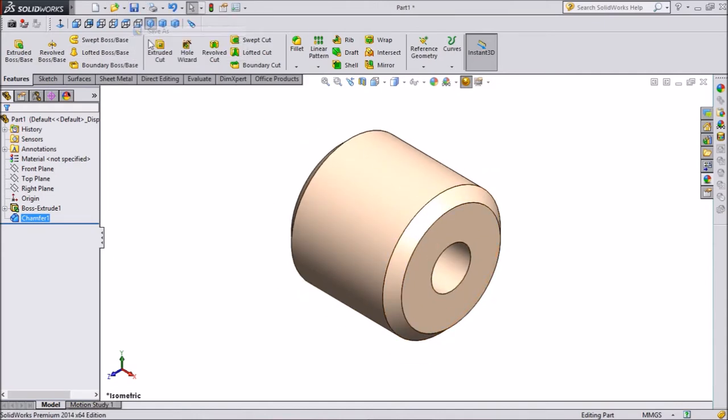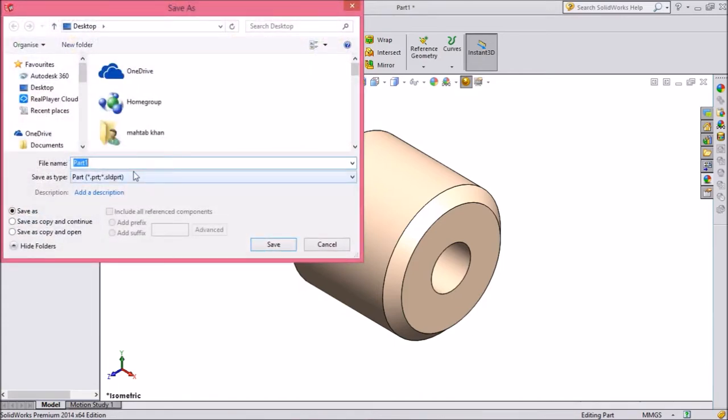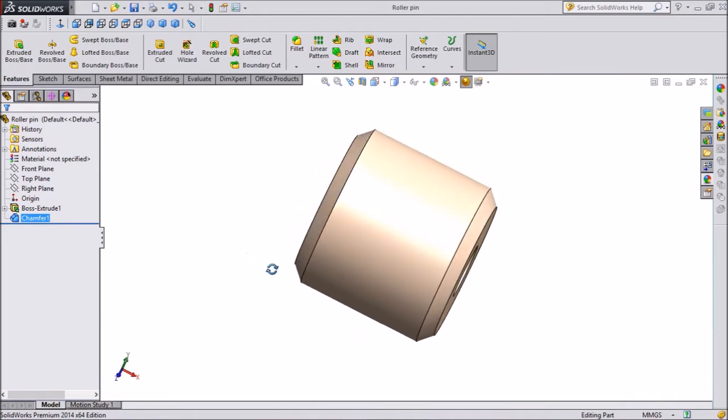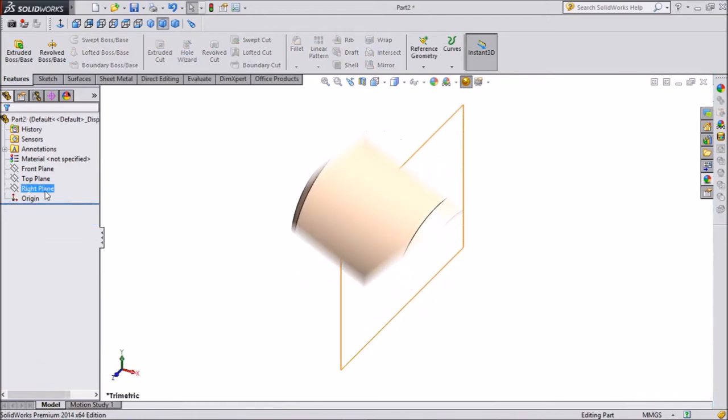Save as Roller Pin. Save the file as Roller Pin Design.